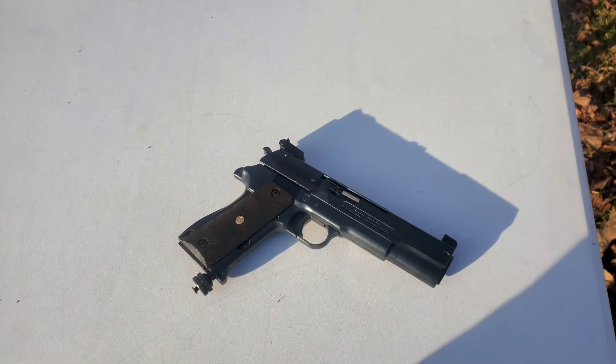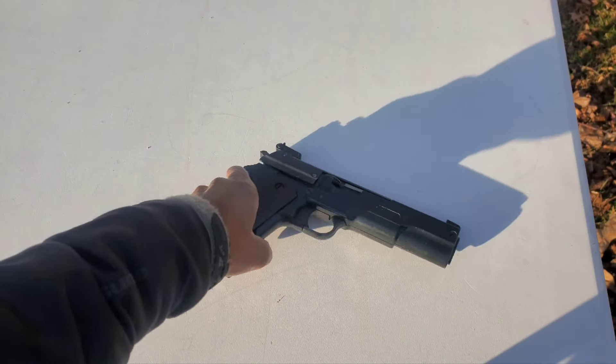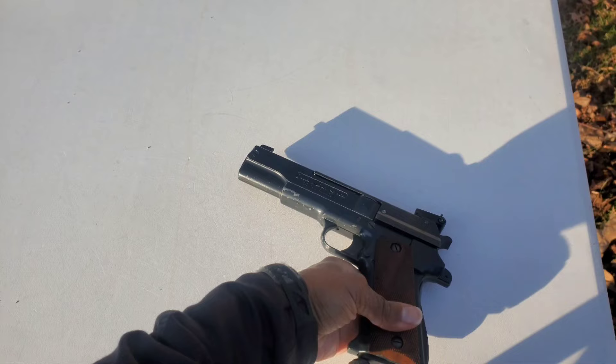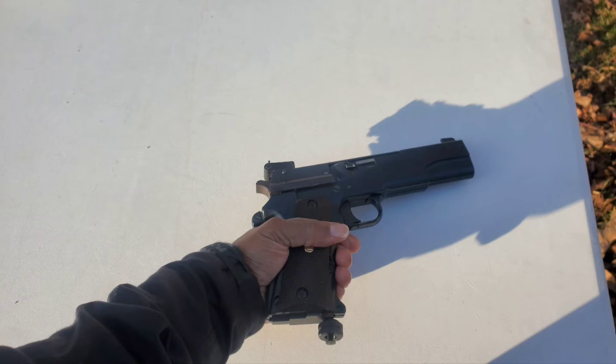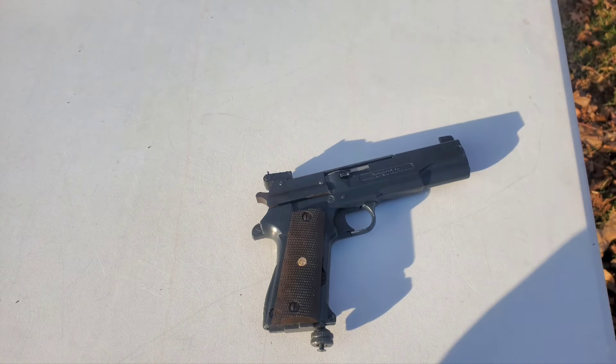So this is my short video on the Crosman 451. I actually thought about doing a full review on this pistol, but I'm not going to chance it. I've wanted this pistol for too long and paid a lot of money for it. The last thing I want to do is damage or break it. I'm just glad to say that I actually own something I've been wanting for a really long time.